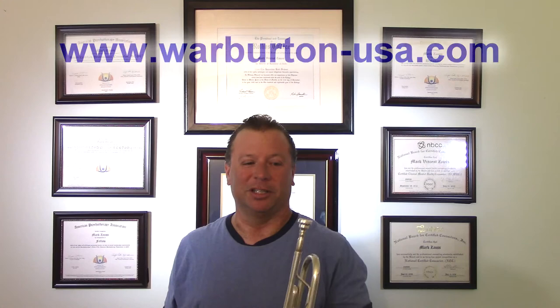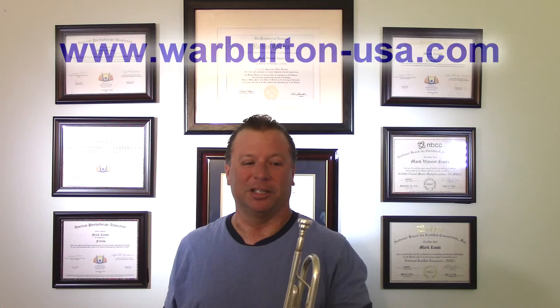I don't get any money for making this video or selling these mouthpieces. I've known Terry since 1984, and if you choose to buy one of these signature models of mine, I don't get a dime from it. I'm just doing this because I love the mouthpiece. All right, I'm going to demonstrate a little bit.